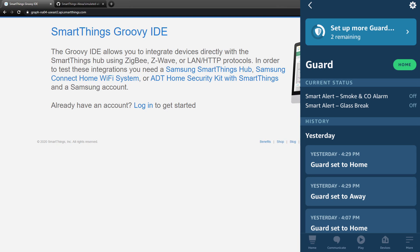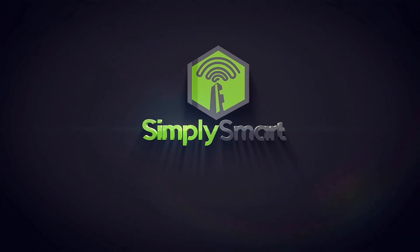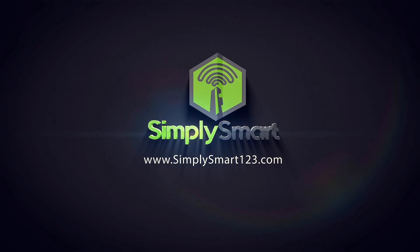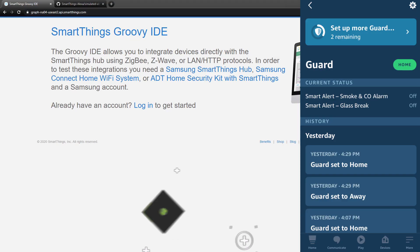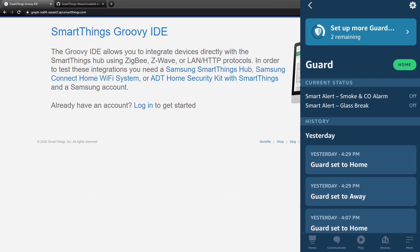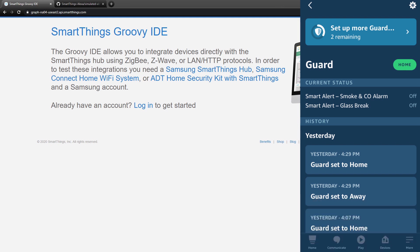In this video I'm going to show you how to automate your Alexa Guard using SmartThings. Hi, this is Justin from Simply Smart, where we make smart home technology as easy as one, two, three. If you're interested in smart home technology, consider subscribing for more content like this. Also check out the video description for all of the links that you will need for this video.